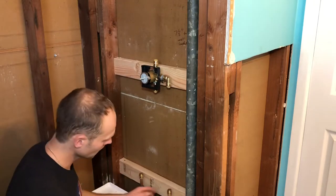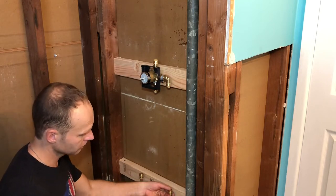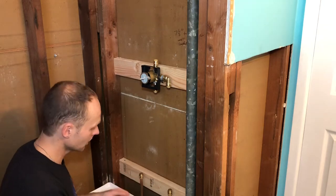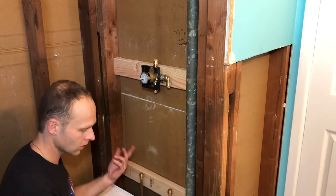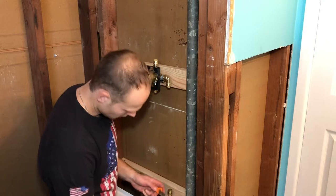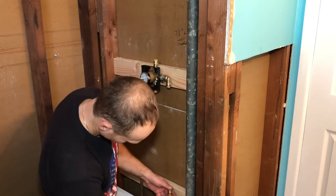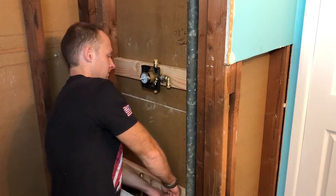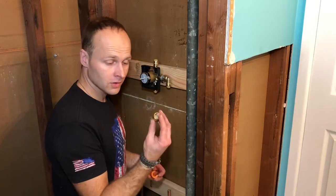Turn off the water. These are little SharkBite pipe caps — since we want to turn the water back on as we run into a little trouble with the tubing below. So these are awesome. We're going to pop them off now and then we can connect the actual plug. So it comes with a little kit like this. You're supposed to put it on and push it up, and yeah, it comes off. So they are reusable.